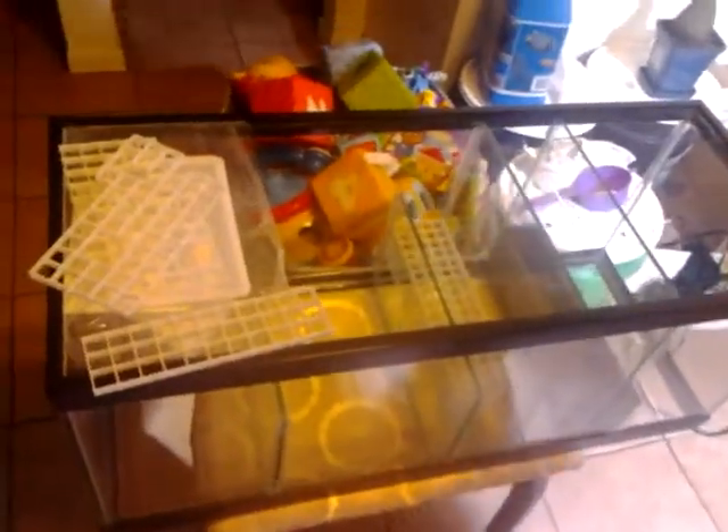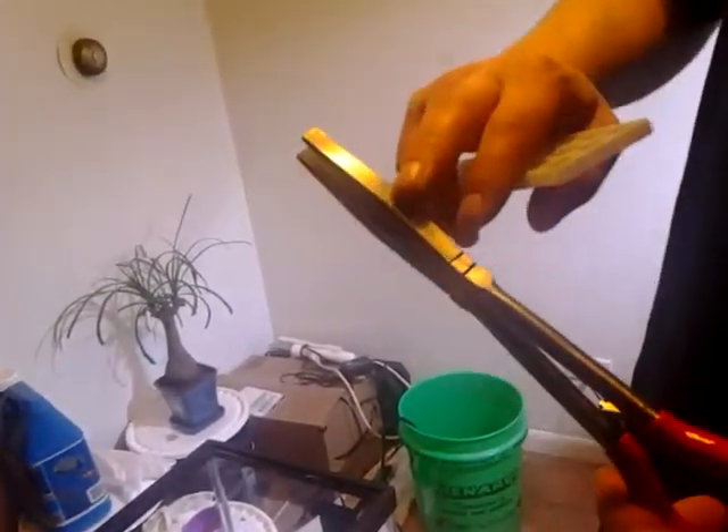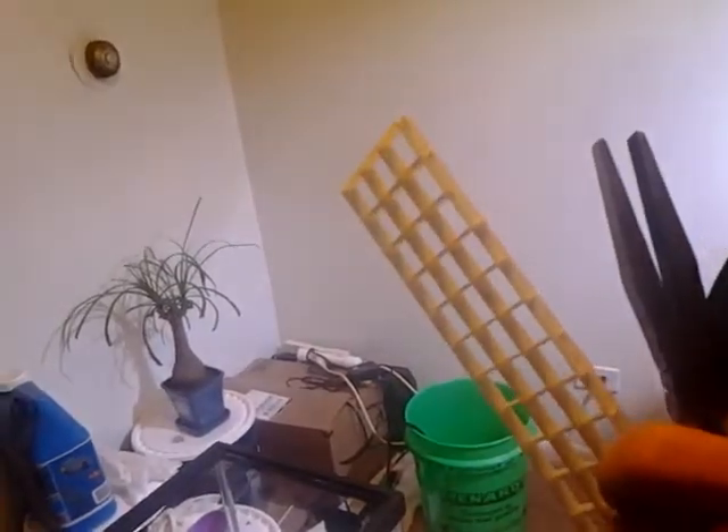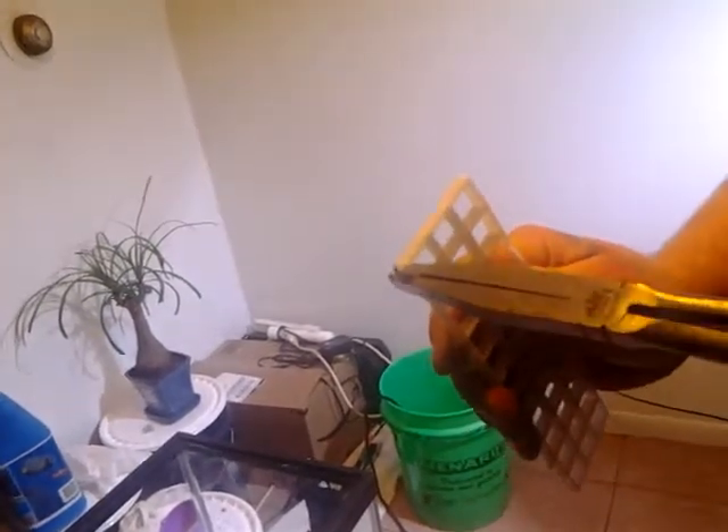Let me get a scrap piece here and the pliers that I use. This here is a pair of lineman pliers — they're basically needle nose except they have a widened tip on them. There are probably plenty of other ways that people use to cut egg crate, but this is the way I found the fastest. Take your pliers, put it in there, grip it, give it just a little twist. Sometimes the pieces snap cleanly, sometimes they break and snap without throwing pieces everywhere, and sometimes they don't.